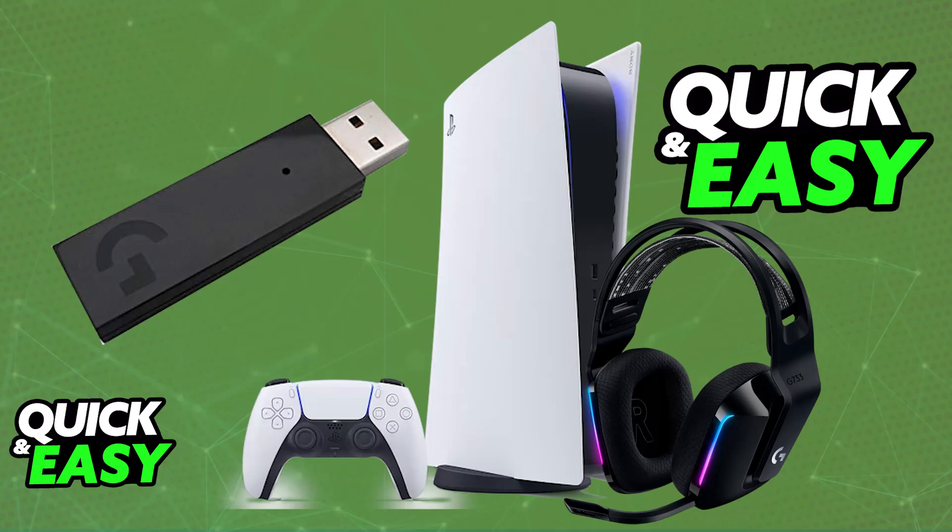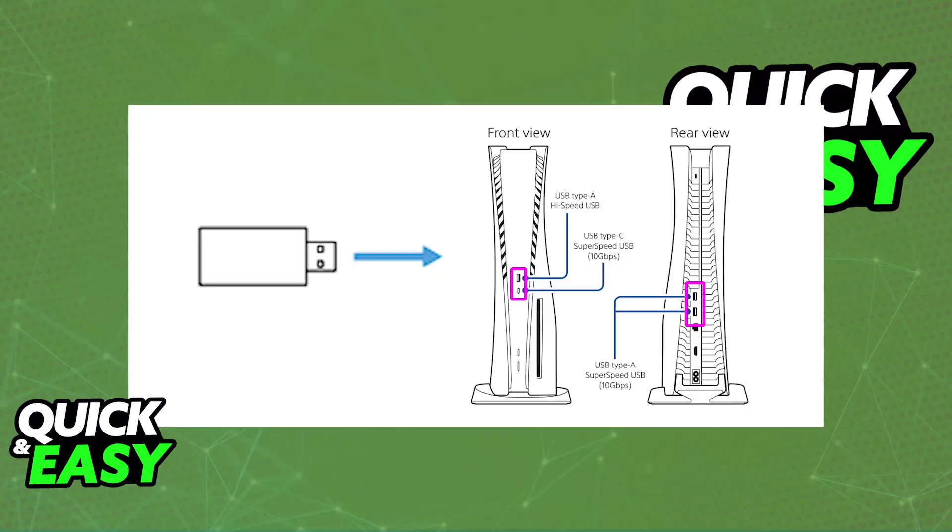Connecting the G733 to your console is as simple as plugging the USB wireless adapter into any of the available USB ports on the console. As soon as the USB wireless dongle is plugged in, it is going to automatically pair itself up with the headset.